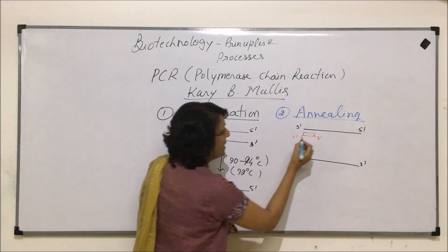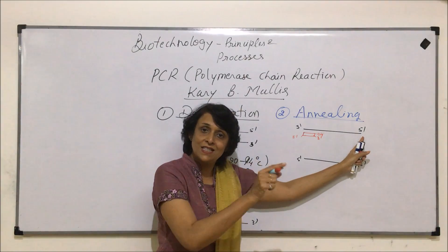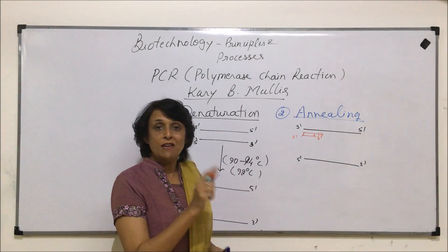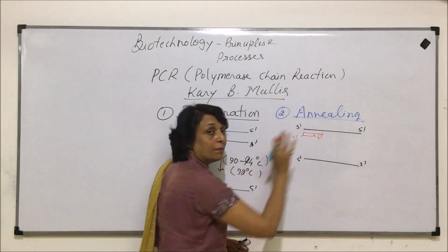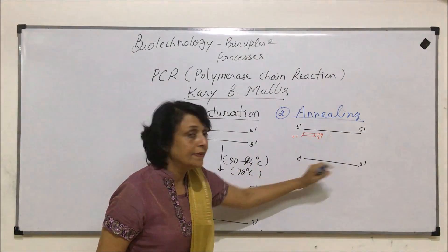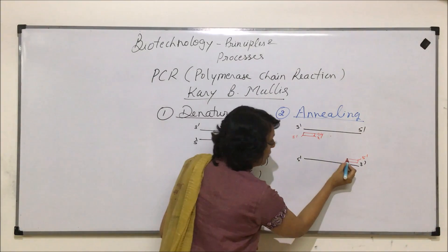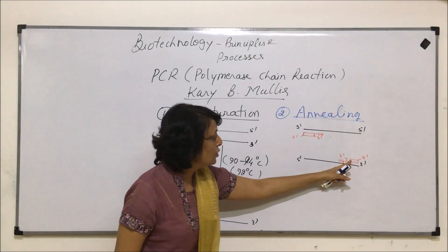The three-prime end means the 3' OH functional group is free, and the new nucleotide can come and bind on that same side. DNA or RNA, whichever molecule is synthesized, always grows towards its three-prime end — from five-prime moving towards three-prime. So the new nucleotide can come and bind there. Therefore, the primer will always come at the three-prime end of the parent strand. In this case, the primer would come at the three-prime of the parent strand. The primer's end on one side would be five-prime and on the other side would be three-prime, which again has an OH group, so new nucleotides can bind there.